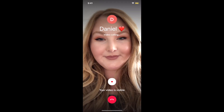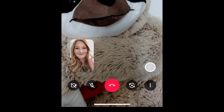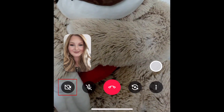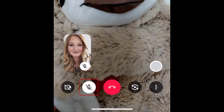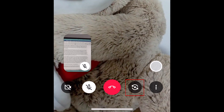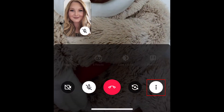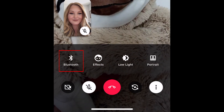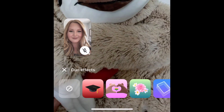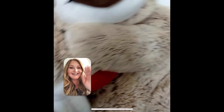When your friend does answer your call, you can enjoy your conversation with them. The in-call controls are quite simplistic. Tap the video camera icon to turn your video on and off, the microphone icon to mute or unmute your microphone, and the curved arrows to switch between your device's front and back cameras. Tapping the three dots in the bottom right corner will give you more options, such as connecting to a Bluetooth audio device, enabling portrait mode, lighting adjustments, and other effects. When you're ready to end your call, tap the red phone icon.